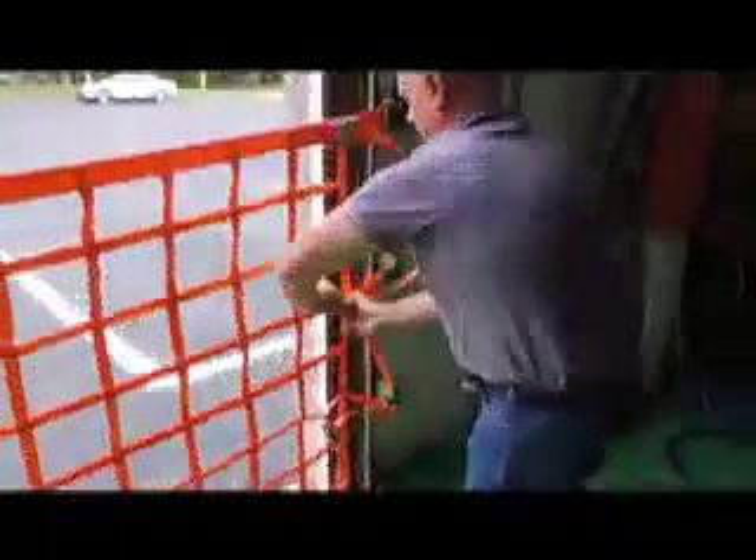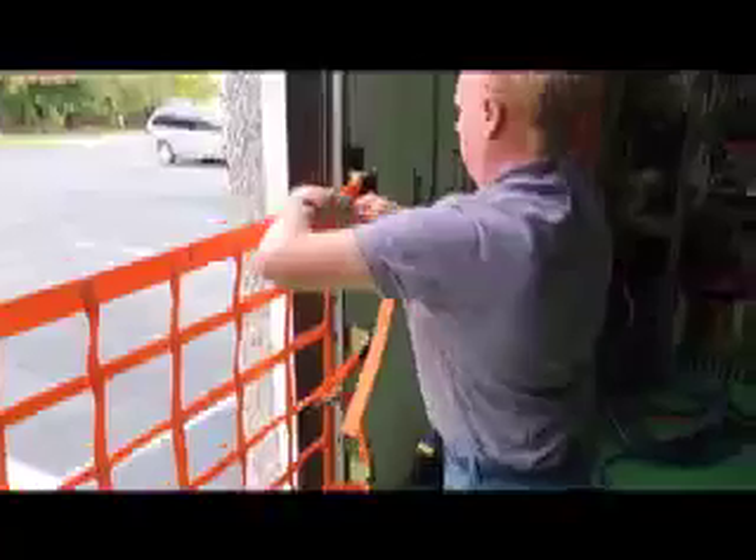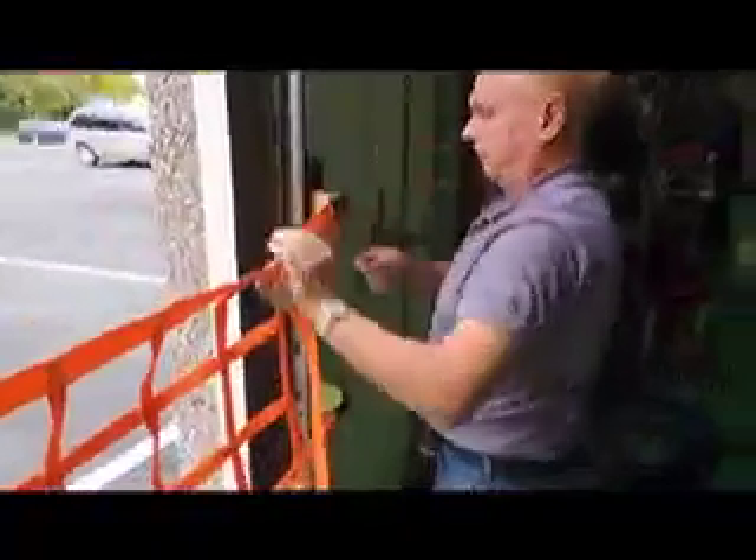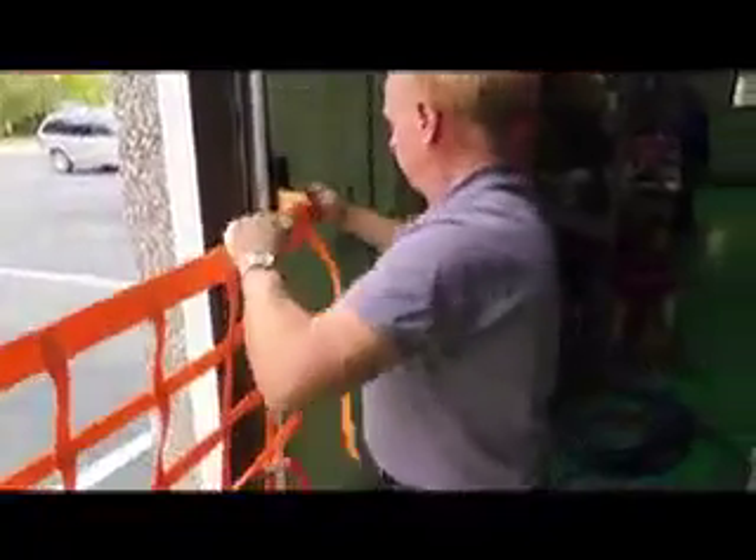Removing the net is as easy as installing it. We make nets for any size door.